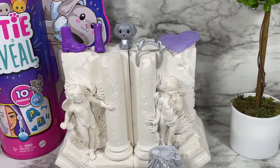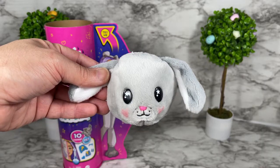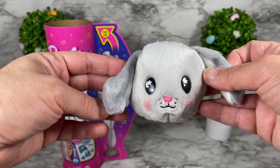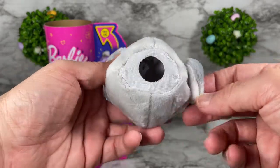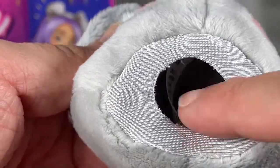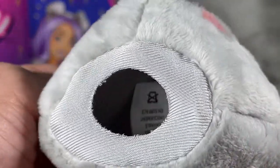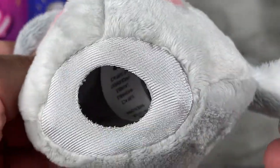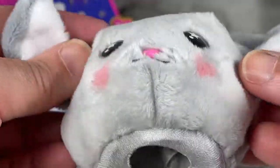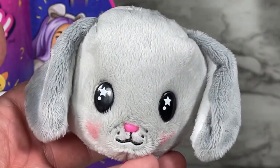I wanted to show you the detail of the puppy mask. As you can see it has a hole at the bottom and a mesh area so you can hold the hair inside, making it easier to fit the doll's head into the mask. It also has a little tag inside. That's how the doll's head fits into the puppy mask.